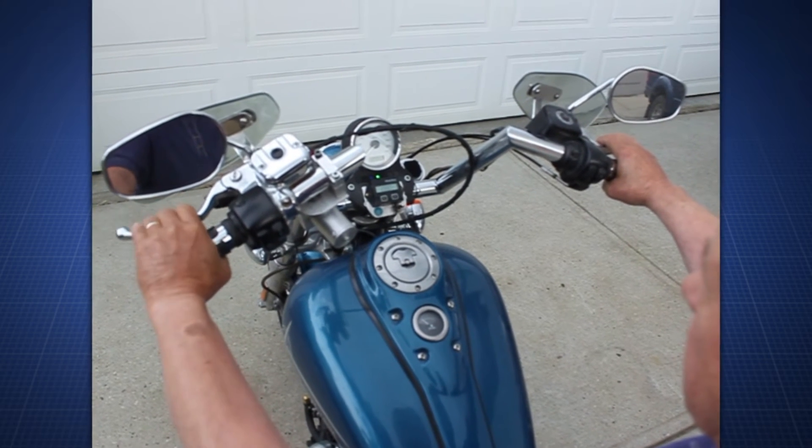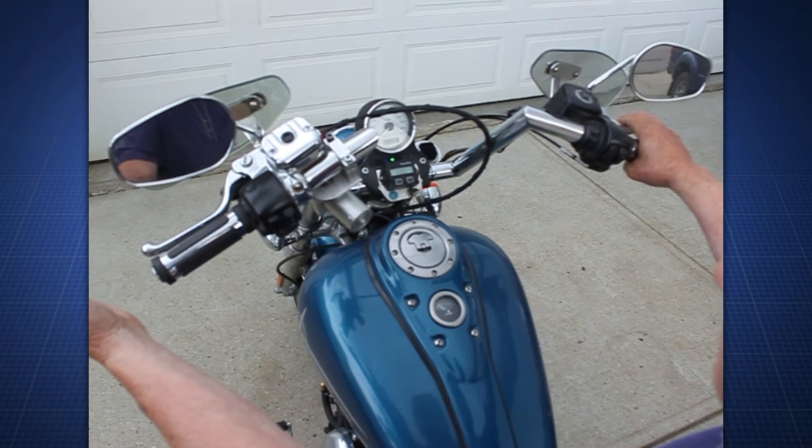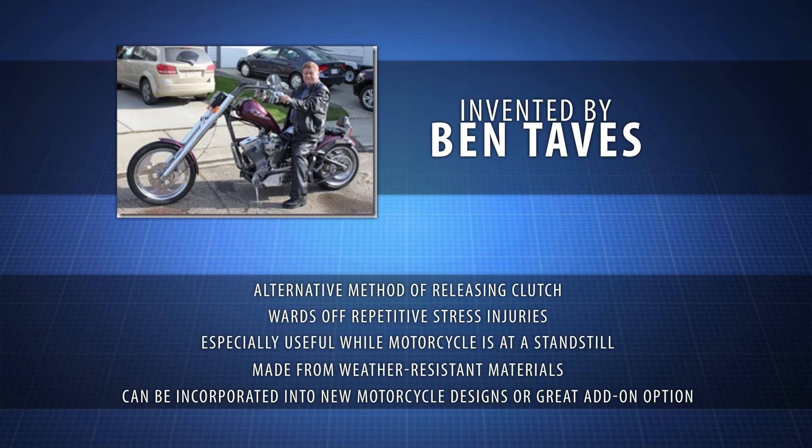The device can be incorporated into new motorcycle designs, or it'll be a great add-on option. The Clutch for a Motorcycle was created by inventor and motorcycle enthusiast Ben Taves.